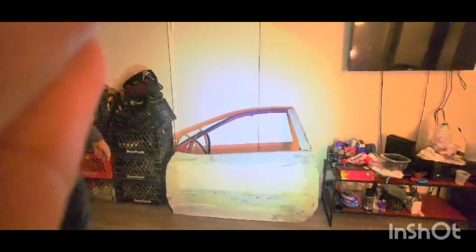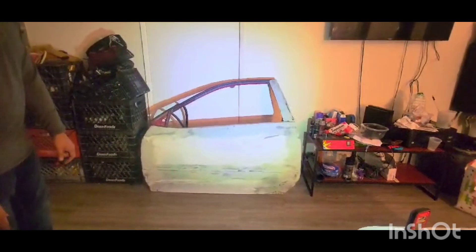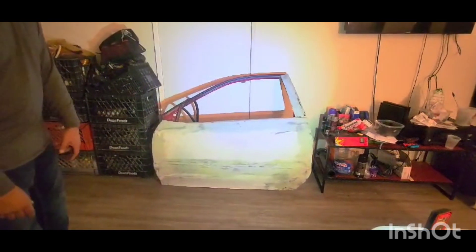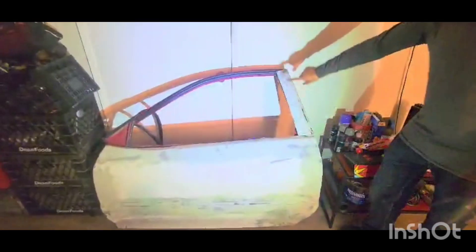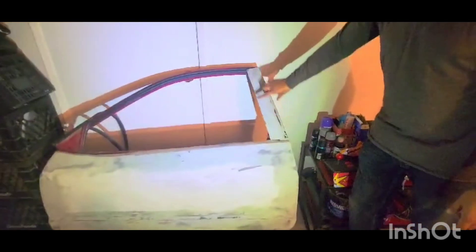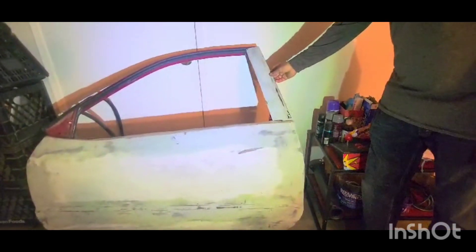Thank you for watching this video, and I'm very proud to give you the end result of what I did. It took me a while to design this, and all the pictures you saw — it just paid off. I'm really happy with it. So here I present you the door, just like the video of the skyline and the pictures on the internet. This is the door pillar I made custom — I made it out of fiberglass and bondo, and I made a copy of it.